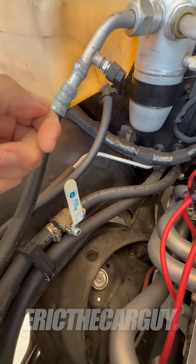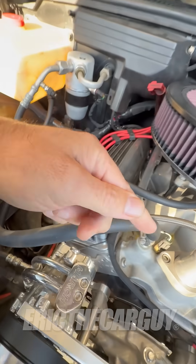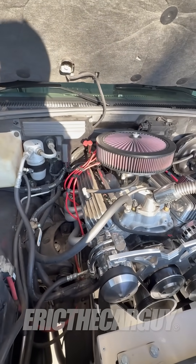When it gets cool like today and I want heat, all I have to do is open up the valve and now coolant will flow through and I'll get heat inside the truck. Just a little bit of information on how heaters work inside of your vehicle.